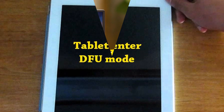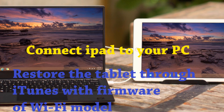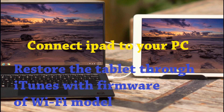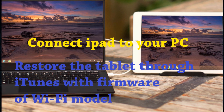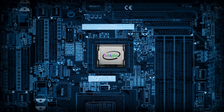Enter DFU mode and connect the tablet to your PC or Mac. After that, you need to restore the tablet through iTunes with the firmware of the Wi-Fi model, activate using the official method, and turn off the automatic firmware update.